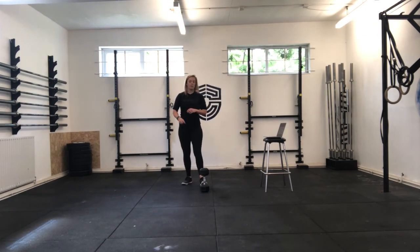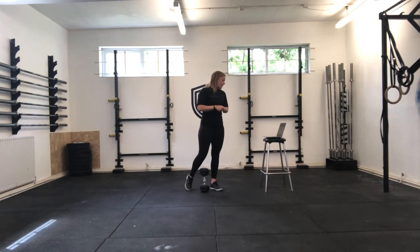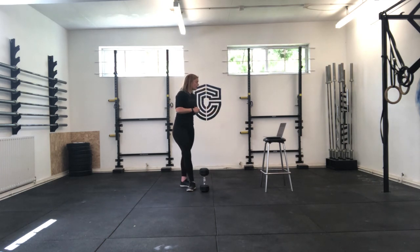Then we're going to hit 25 burpees — chest and thighs to the floor, jump and clap above the head. Then 25 kettlebell swings — kettlebell swings, dumbbell swings, doesn't matter, just get those reps done. We're looking to go overhead. If you have a dumbbell and you're not confident taking it all the way overhead, just go to eye height on those.